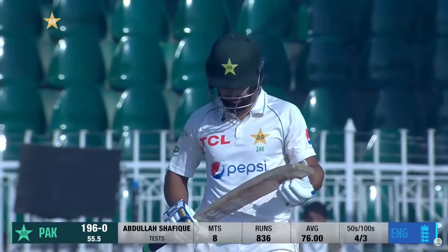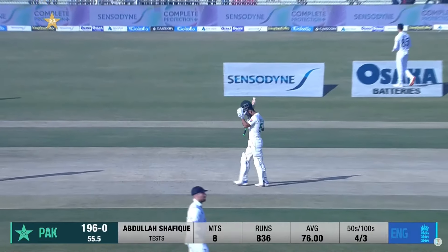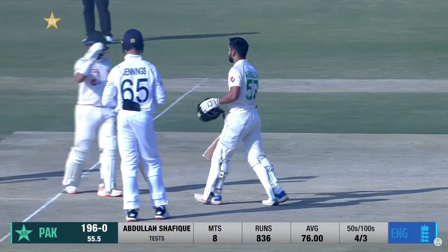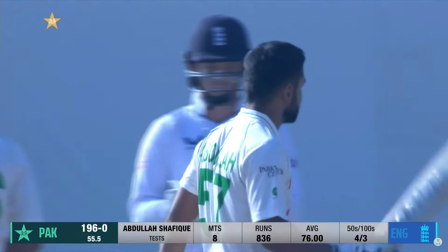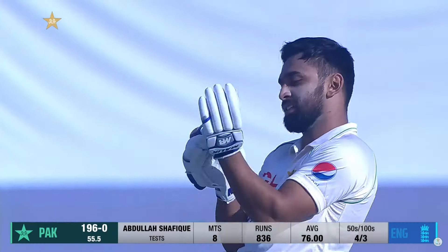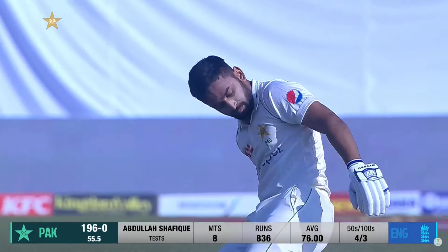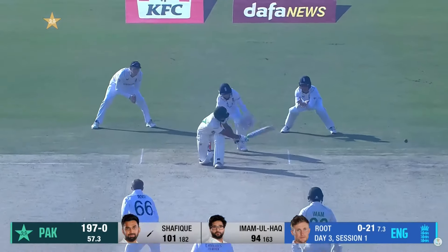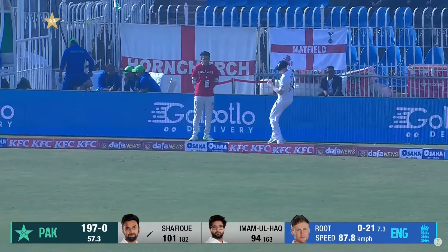He has taken to test cricket like a duck to water — eight test matches, three test hundreds, as easy as you like. Very, very fine innings played at the right tempo for him, the right tempo for Pakistan. The one thing Pakistan needed from this opening partnership was cohesion and longevity — the two things. They've made a fabulous start, this Pakistan first innings. The leg-side sweep is fine but there is a sweeper out there — not a boundary.